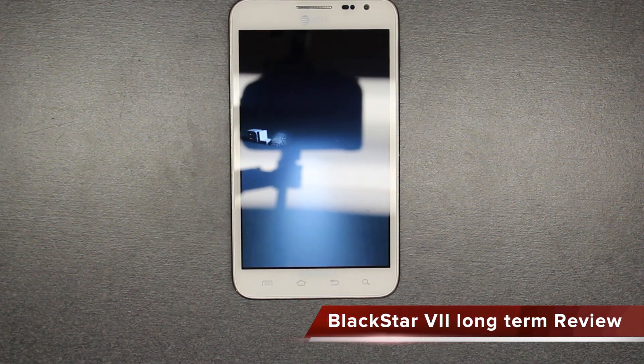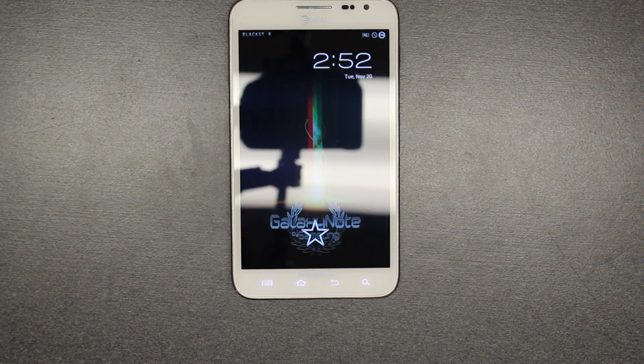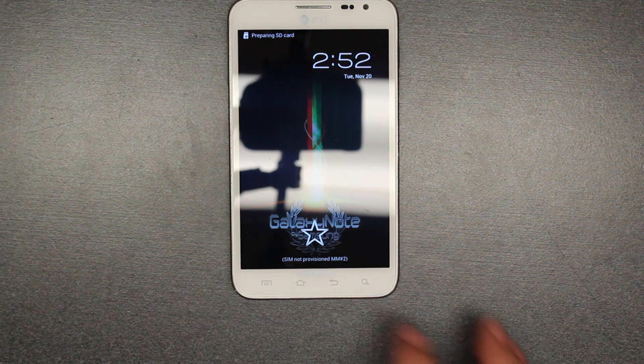Hi people, today this is a review on Blackstar 7. So this is the boot ROM. It's a long-term test because this is Blackstar 7 and I believe they're already up to Blackstar 10. But I like to do long-term reviews. I don't like to do reviews when they come out because I like to give you the experience of actually using the ROM for a while. And this has been my driver for a while.